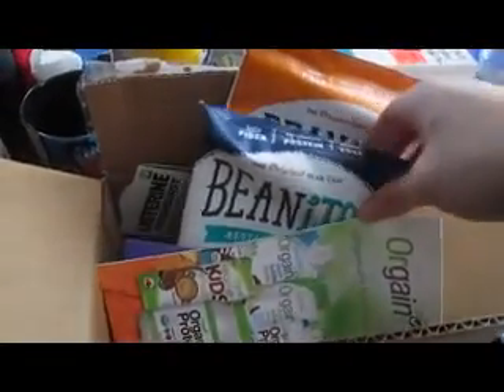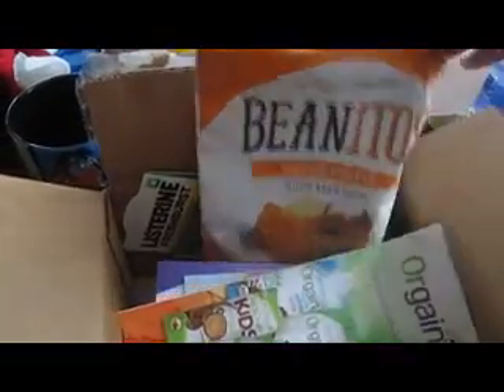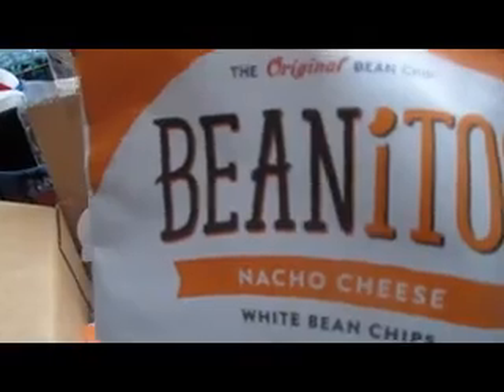First we have these — they are Benito's. We have the Original Bean Chip, Restaurant Style, White Bean with Sea Salt, and Nacho Cheese.